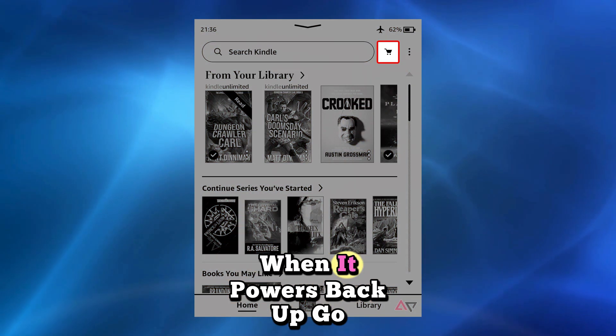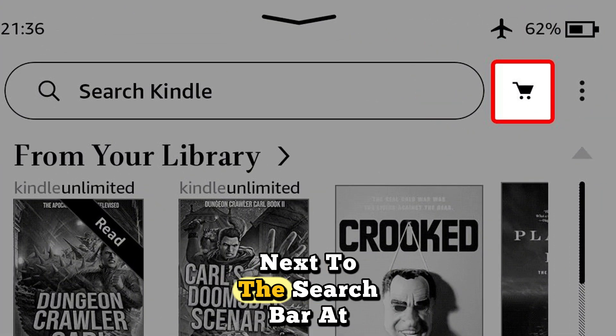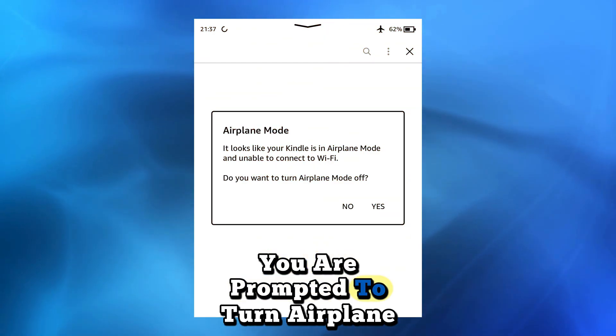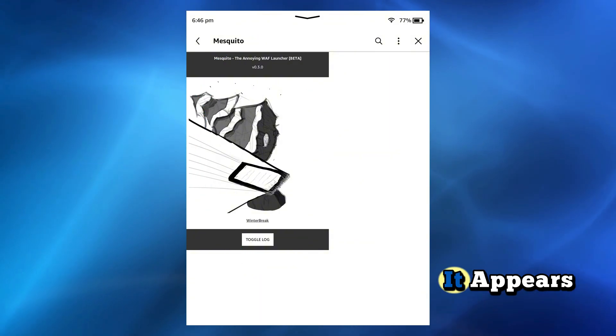Restart your Kindle. When it powers back up, go to the Kindle store by tapping the shopping cart next to the search bar at the top of the UI. You are prompted to turn airplane mode off — tap Yes.